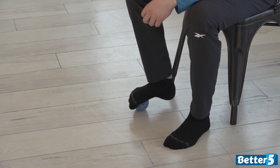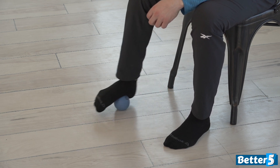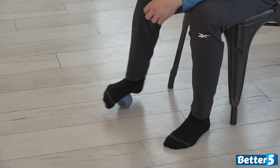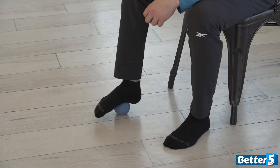You can roll around a little bit on the bottom of your foot, move a little bit towards the inside. It'll be a little more tender for a lot of people towards the inside once you get up into the arch of your foot. And you can move a little more towards the outside as well. Explore the entire bottom of your foot.